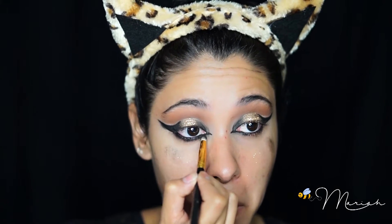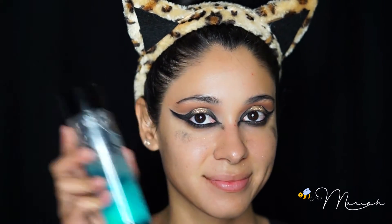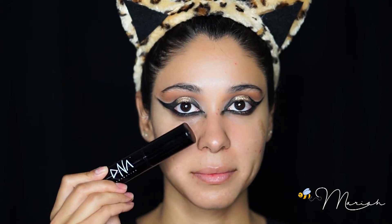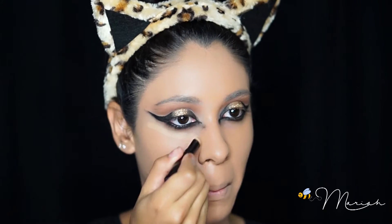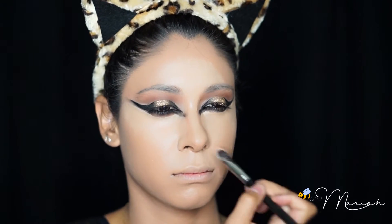Of course I'm lining my waterline with my favorite black liner and smoking it out with some black shadow. As you can see I have fallout all over my face, so I'm using my DNA cosmetics makeup remover to clean it all up, and then on to my foundation.